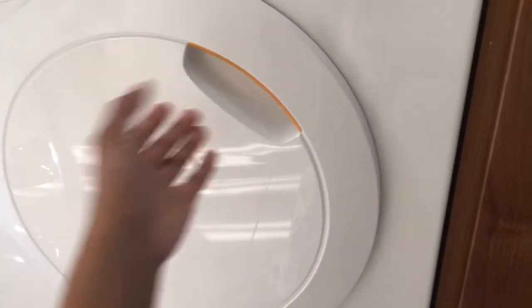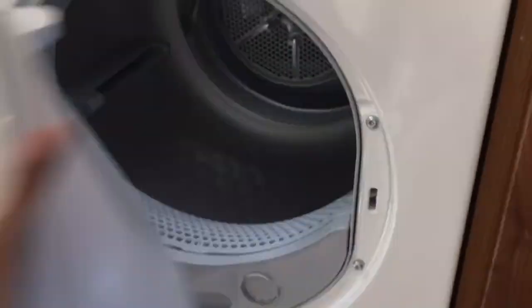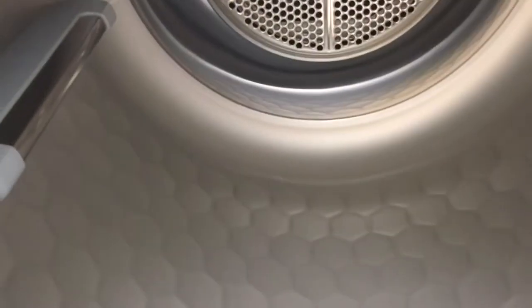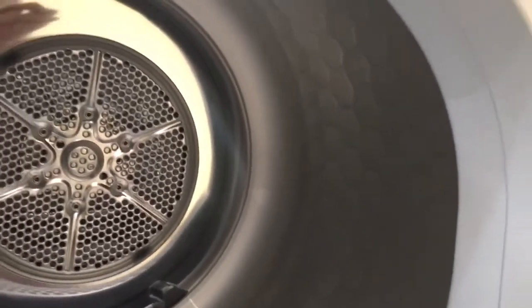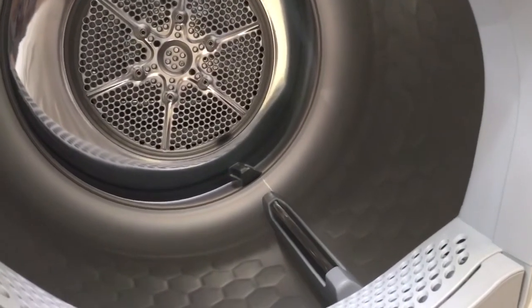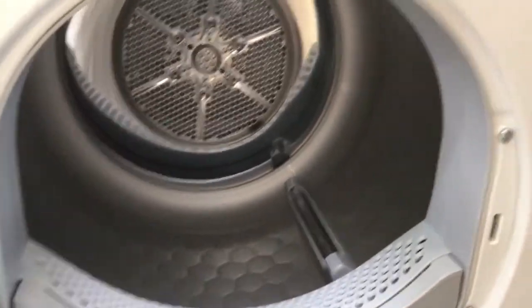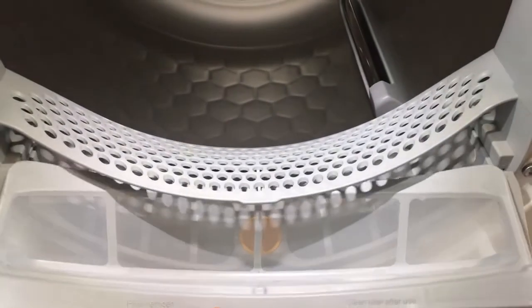I absolutely love every inch of this tumble dryer except the missing child lock feature, which is a must for family homes. The door is easy to open and close and the drum has a lovely honeycomb design which helps laundry to be dried gently and evenly. The lights inside the tumble dryer are something new to me. This lights up the whole drum, ensuring that there won't be any clothes missed in the dryer ever again, and I absolutely love this feature. The fluff filters are easy to remove as they are in the front and they are easy to clean as well.